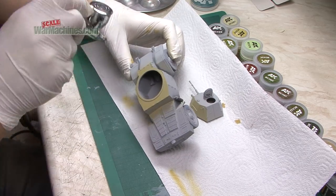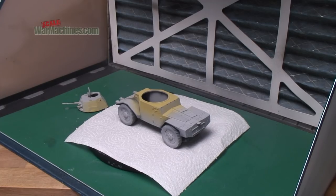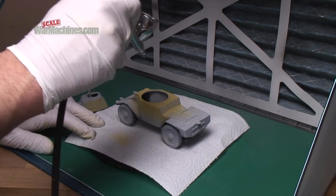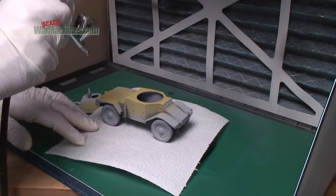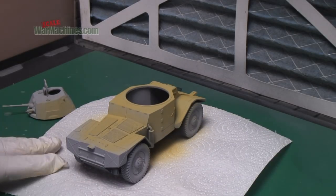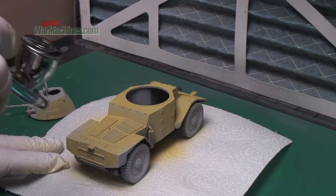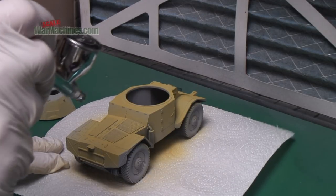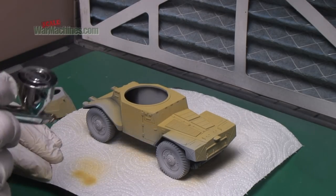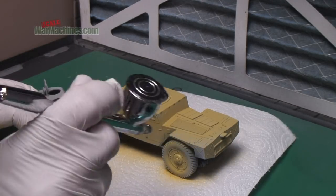Here we're using our Iwata Eclipse and just filling in and finishing off the paint coat. Again, this is not a wet coat, this is just on top of the primer in thin passes. Generally a mask is advisable in addition to the extractor, and that's what we'll generally do.